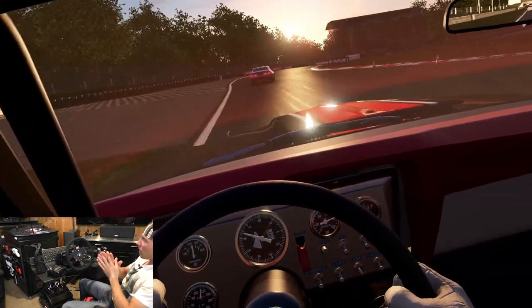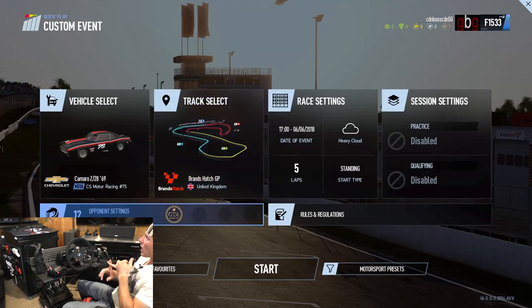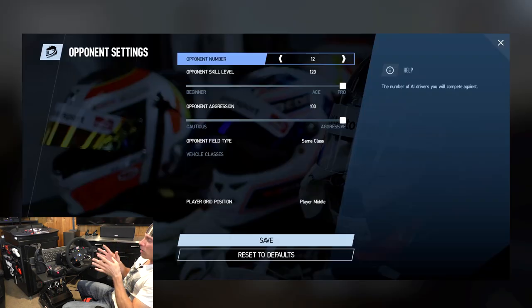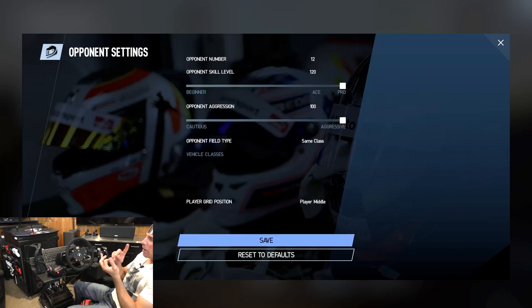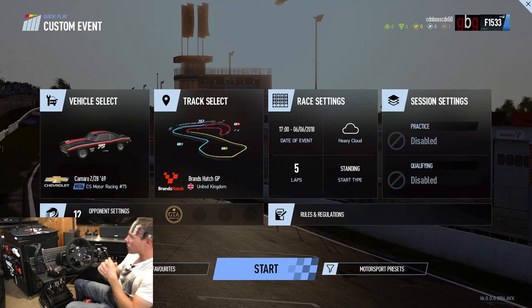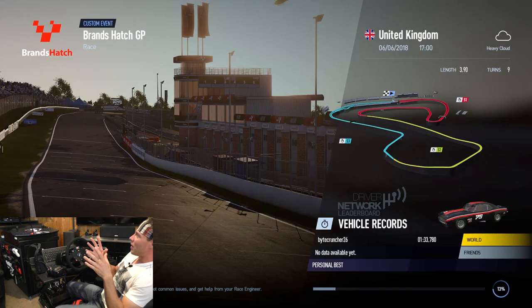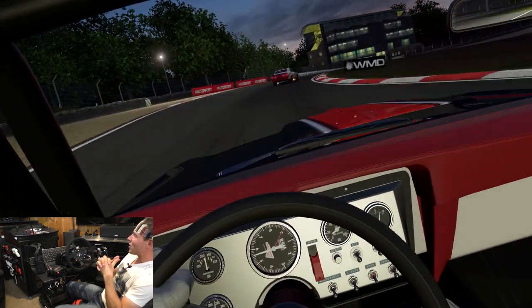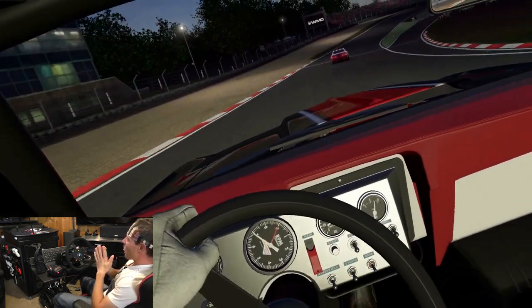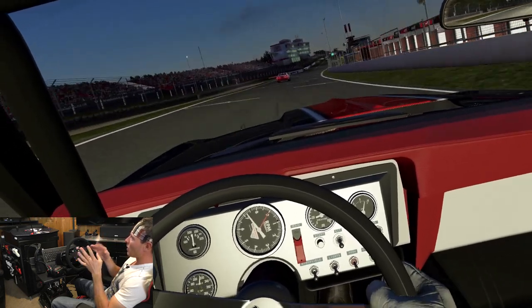We're going to take out the Camaro Z28 '69 and we're going to be racing at Brands Hatch, five laps. The opponents are going to be the vintage GTA class cars — I'll be racing against a Porsche, Ferrari, another Nissan, and probably some other Camaros. I'm going to have the AI set at 120%, so this should be pretty interesting. There's going to be a quick day-night cycle, three times speed on that, and a little bit of weather change.